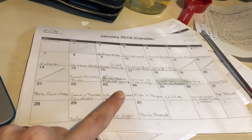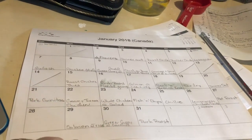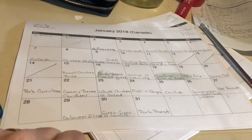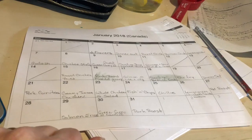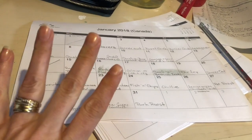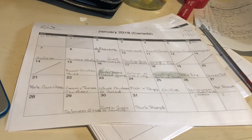I wrote it all in pencil because if I want to switch things around I can, as things come up during the week. This helps me out tremendously to have this set up every month.